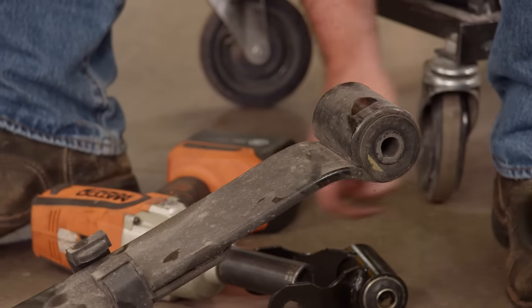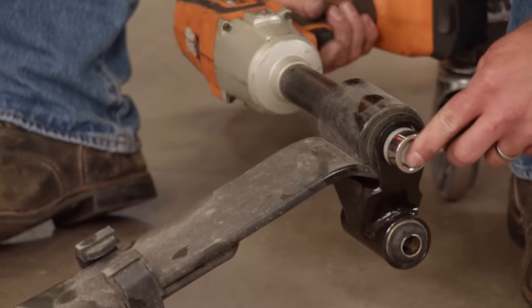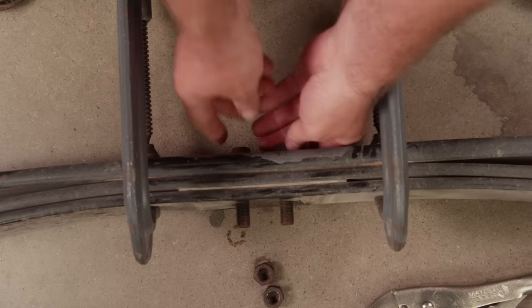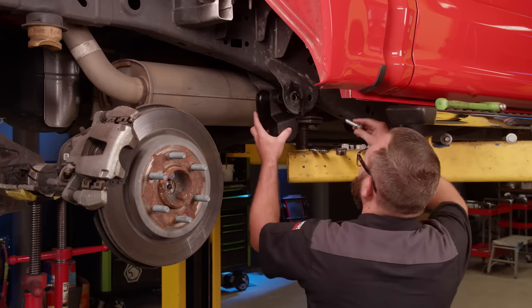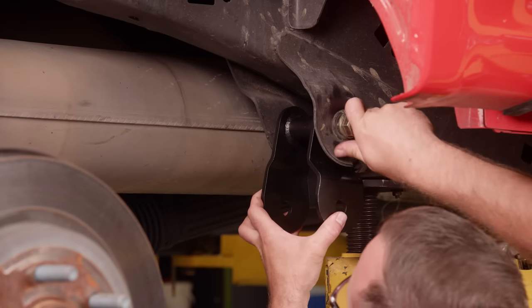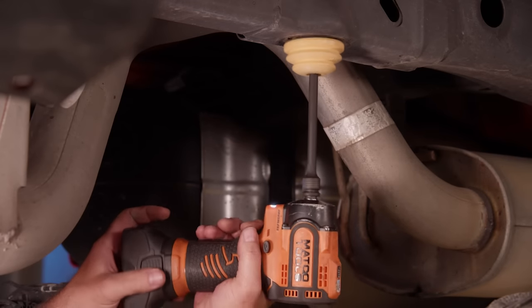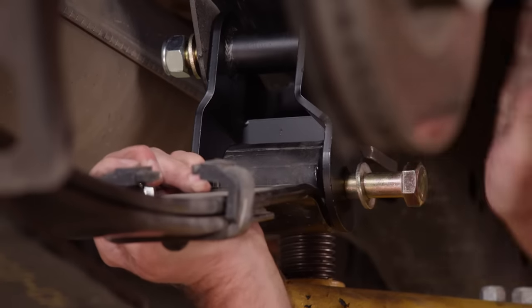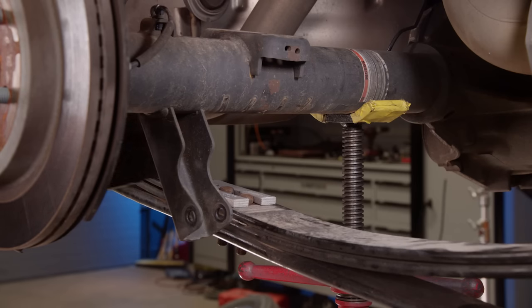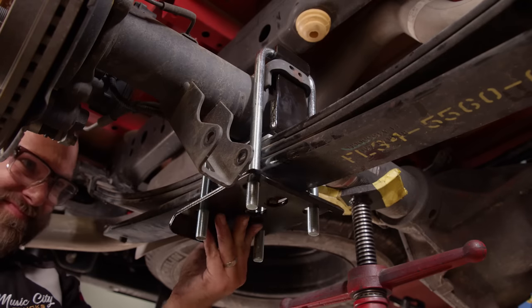With those bolts out of the way, we can remove the leaf springs. We have to swap out the factory shackle for the shorter one — just unbolt it and bolt the other one in place using the same hardware. We install seat clamps onto the leafs so we can remove the center bolts and flip them over the other way, because now the axle is going to be sitting on top of the leaves instead of underneath. The drop brackets bolt into the front leaf spring mounts, then we swap out the factory bump stops with the new shorter ones.